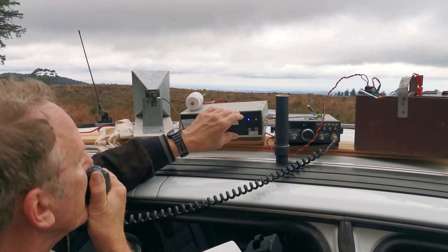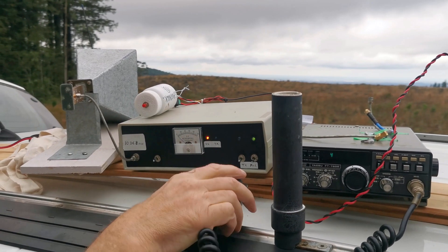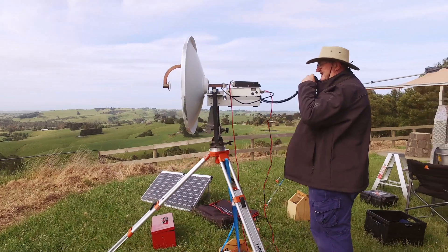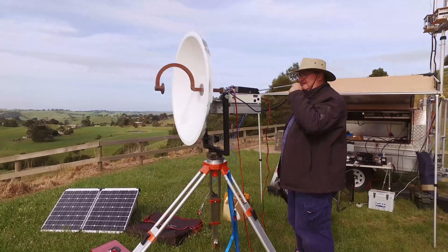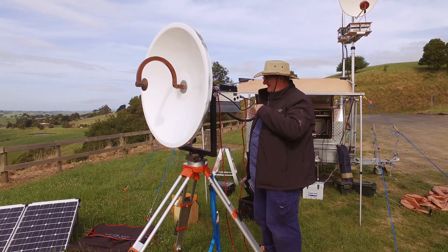Enjoy your foray into microwave. Don't rush. Do your research and make smart choices. Find a local microwave mentor and ask lots of questions. There's no such thing as a silly one.